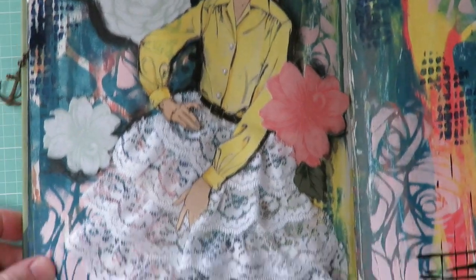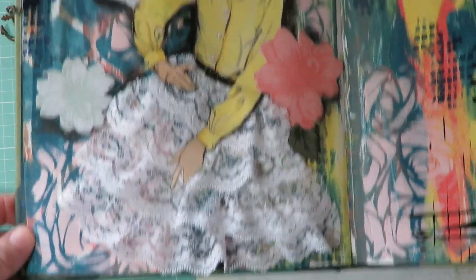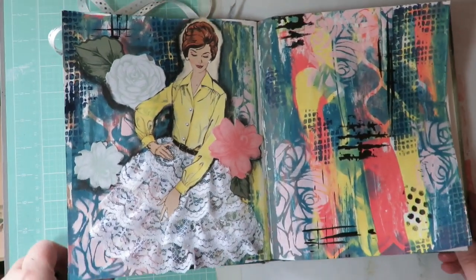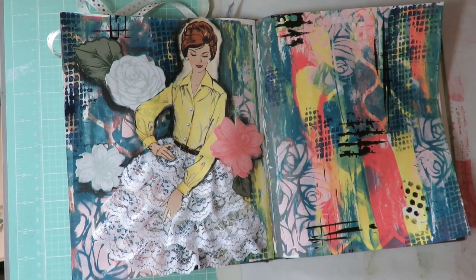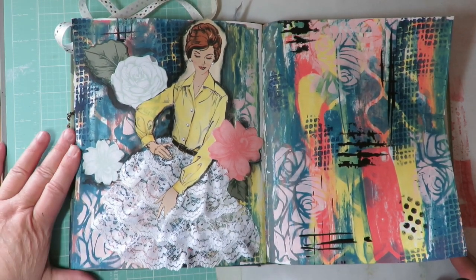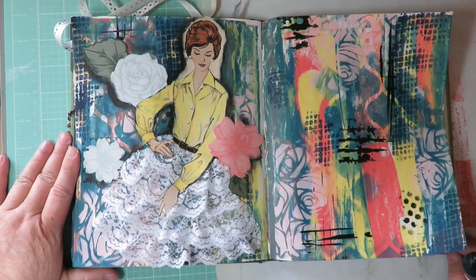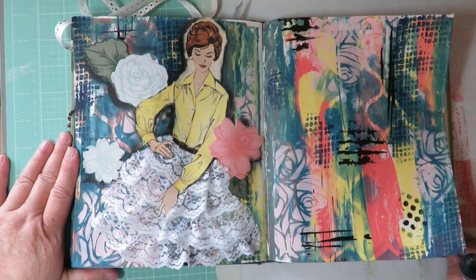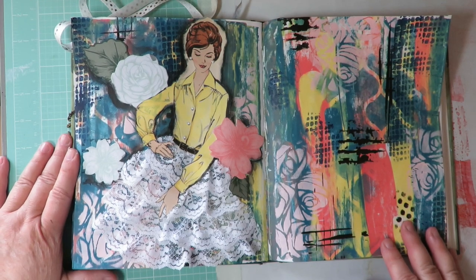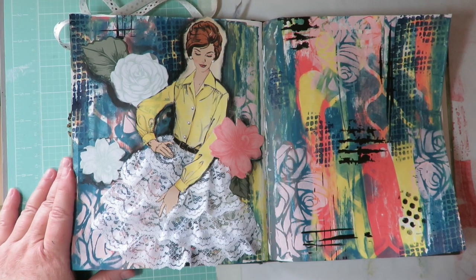Her lacy skirt — I love how you can see the colors of the background peeking through underneath that lace, it's just so cute! That was really fun. I hope you enjoyed it and I appreciate you following along with the altered book paper dolls themed book we're working on. I hope this inspired you to do something fun in your paper doll altered book or art journals. Remember: art soothes the heart, and have a blessed day!